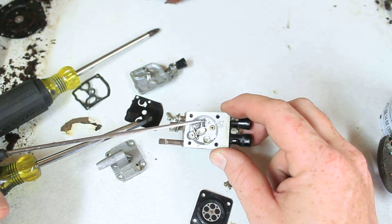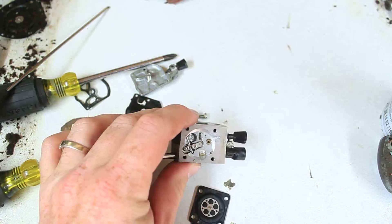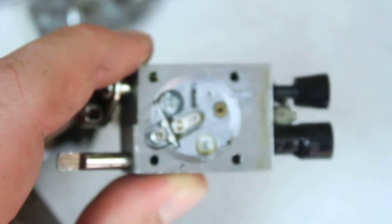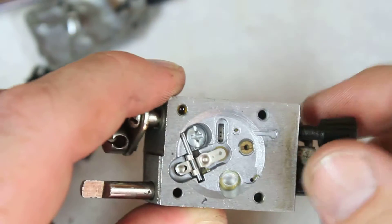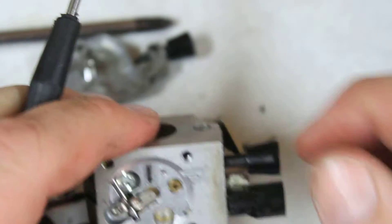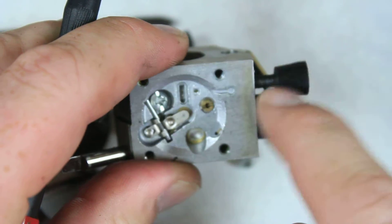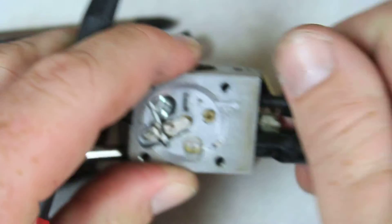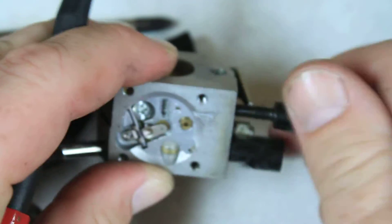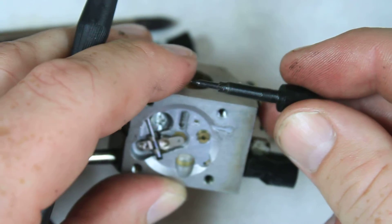Side note: there should be a little plug covering this hole right here, which there is not. Those are the actual idle jets. The fuel gets put in here and is controlled by this jet, which is controlled by this screw right here — just by that little needle right there.